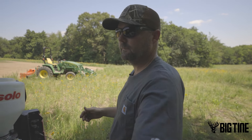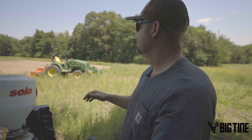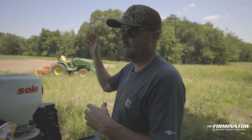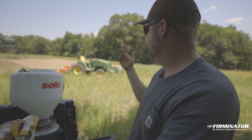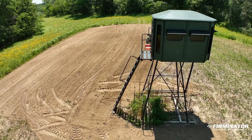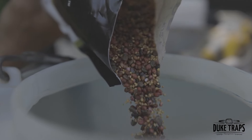So what we're gonna do this year is we've got some Big-Time Borderline and we're pretty excited to put some of this in. We're gonna basically plant some of this behind the blind, in front of the blind, and just kind of wrap it around so we can get in and out without the deer seeing us and walk right back to the house. We've got about a little over an eighth to a quarter of an acre, so we're gonna plant almost this full bag.